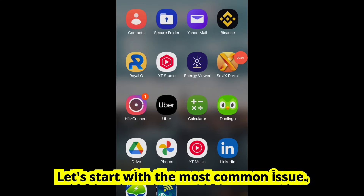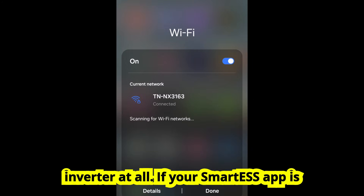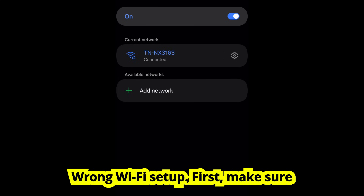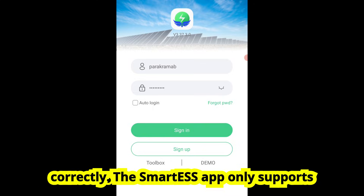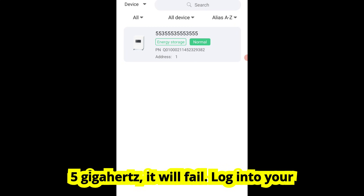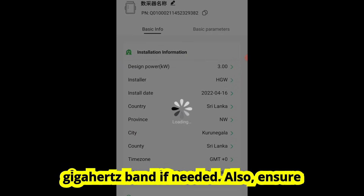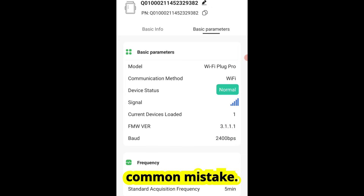Let's start with the most common issue — the app just won't connect to your inverter at all. If your Smart ESS app is stuck loading, says 'device not found,' or just gives a blank screen, here's what's likely going wrong. Problem 1: Wrong Wi-Fi setup. Make sure your inverter's Wi-Fi dongle is paired correctly. The Smart ESS app only supports 2.4 GHz Wi-Fi, so if you're on 5 GHz, it will fail. Log into your router and create a dedicated 2.4 GHz band if needed. Also, ensure your phone is connected to the same Wi-Fi network the dongle is using — that's a common mistake.